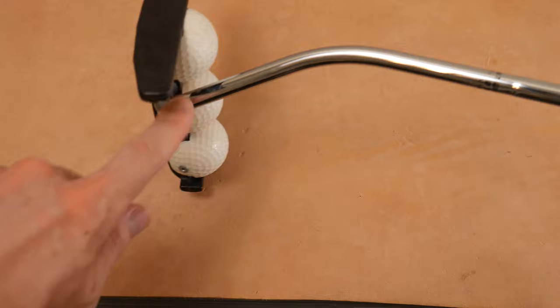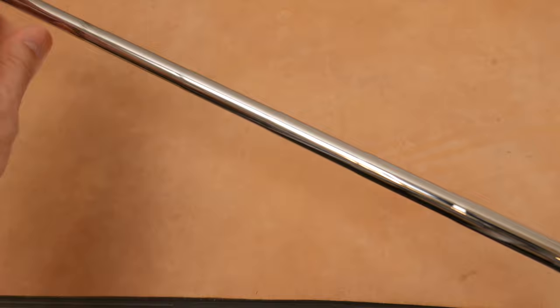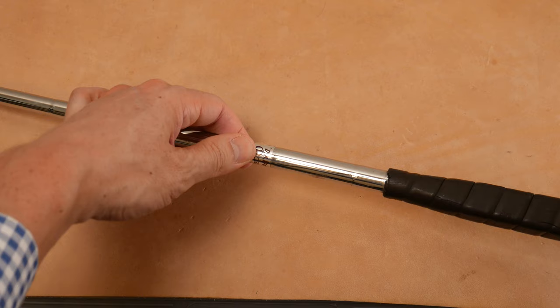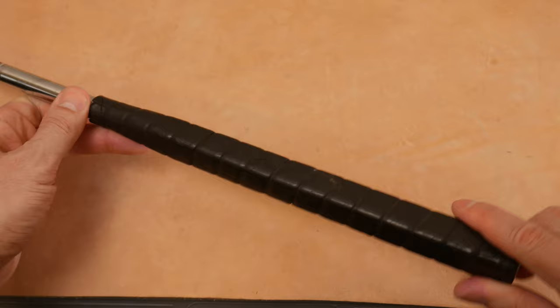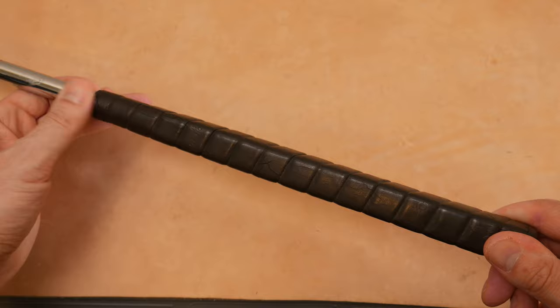True Temper stepped shaft on the label, which again references D.A. Weibring — David Pelz branded shaft as well. And then we have this squared-off, interesting putter grip. It looks like you can see the cracks through it, just like a rubber slip-on grip. And there we have it — should we get this outside and putt with it a little bit?